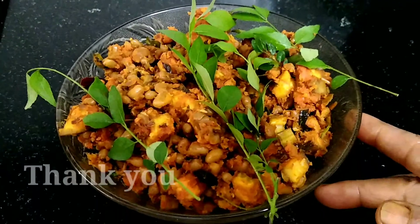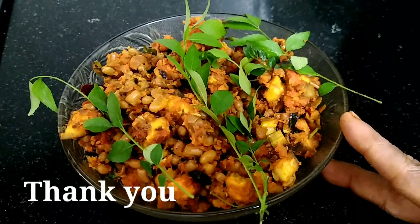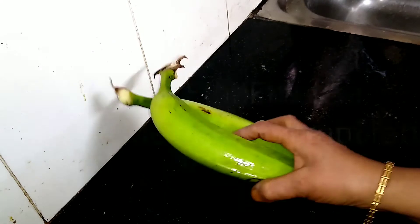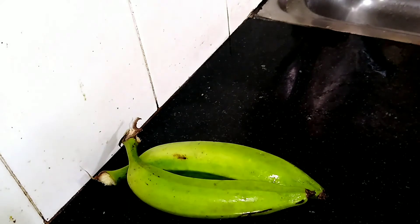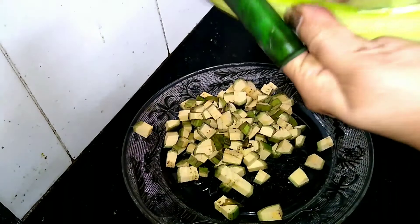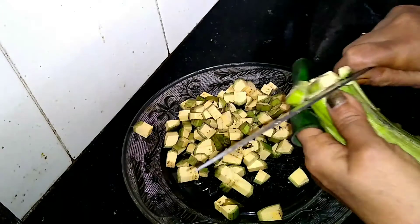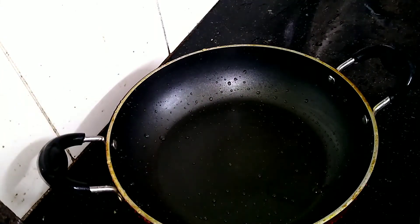We are ready to try this one by one. If you want to try this, it will be a very tasty dish. We will start with the two pieces of peel, cut them on the cutting board into the frying pan.